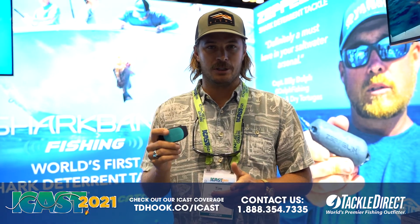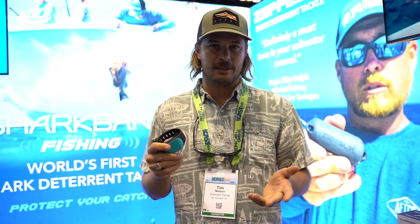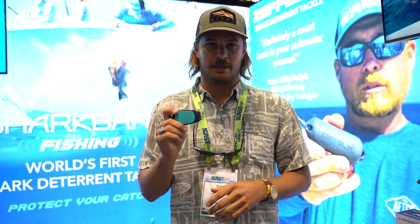It doesn't require charging, no batteries, always on. You can wear it on your ankle or your wrist. You can get it at TackleDirect.com.